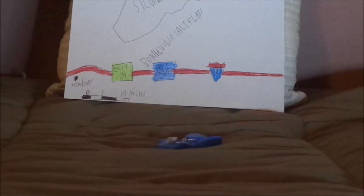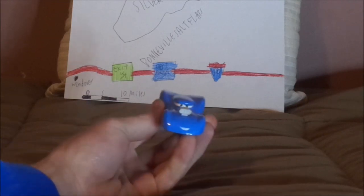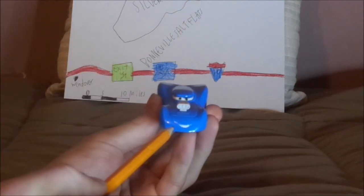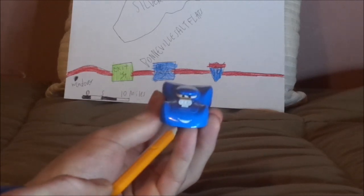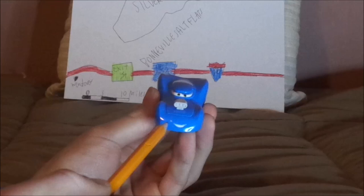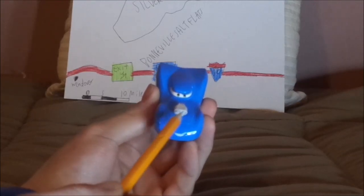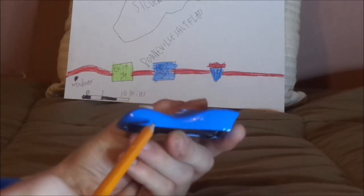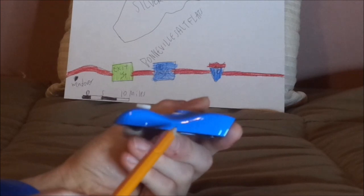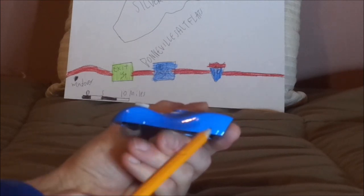Without any further ado, let's dig right into the review. Here we have his happy facial expression, his blue paintwork, no grill or headlights, just the exposed engine on the top of the hood, no tampos on top, and on both sides he has no number, with his tires covered.